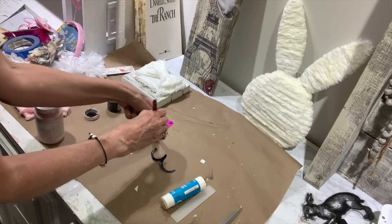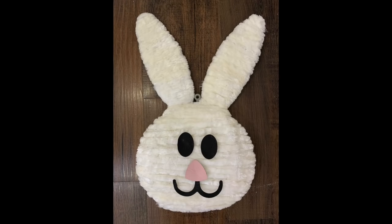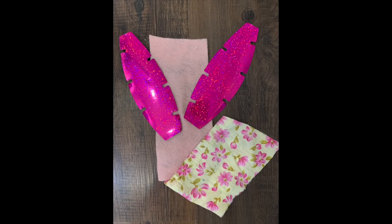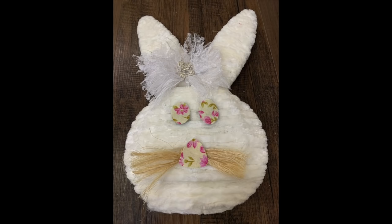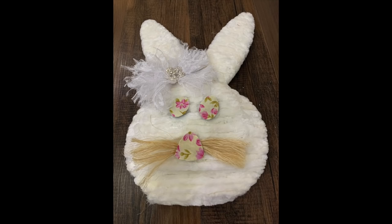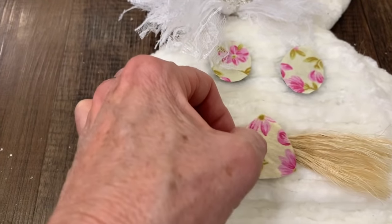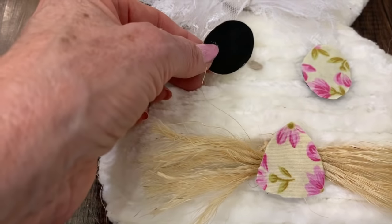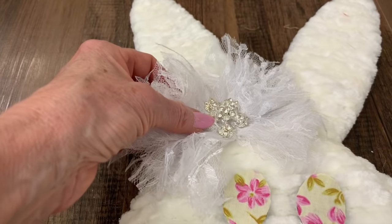I want to show you some different options for faces — this is when you can really bring the personality of your bunny to life. You can add buttons and make your own face. I just went over the pieces that Dollar Tree had provided and painted them with some chalk paint to mute down those bright colors. Here are some options for ears: if you want pink felt, use the Dollar Tree ears as patterns. If you want to make whiskers, you can make little whiskers out of sisal rope — just take a few strands, fray them on the ends, tie them in the middle in a knot, and apply your little nose on top with hot glue. Stay tuned because I'm going to show you how to make this little ragged lace bow in just a minute.